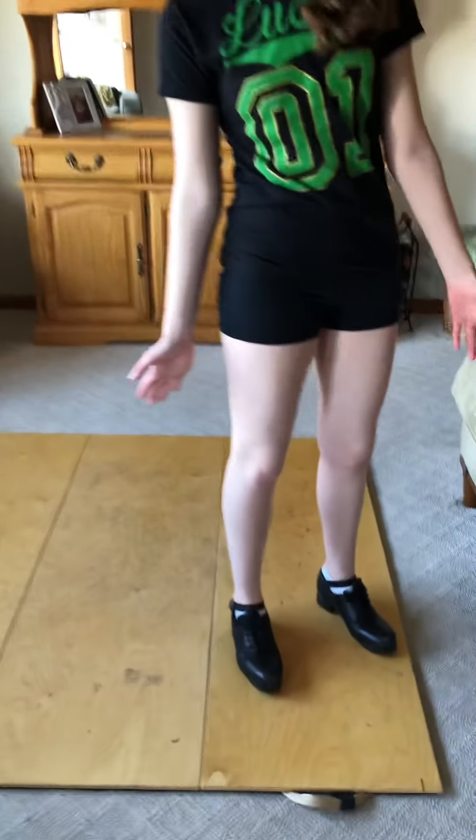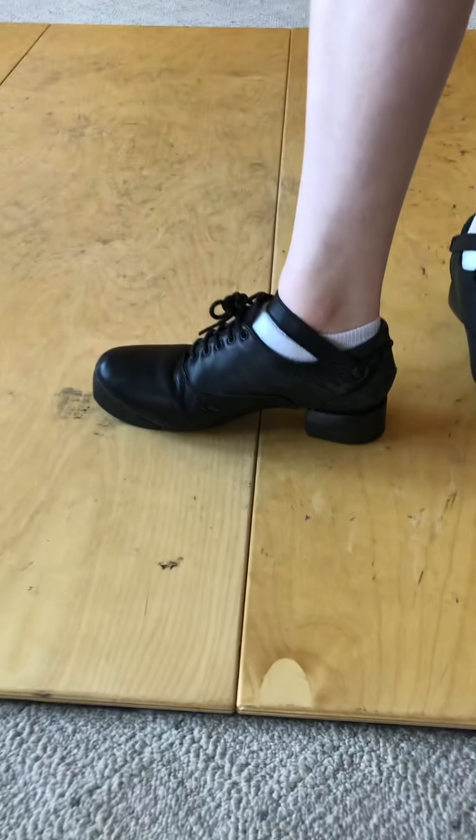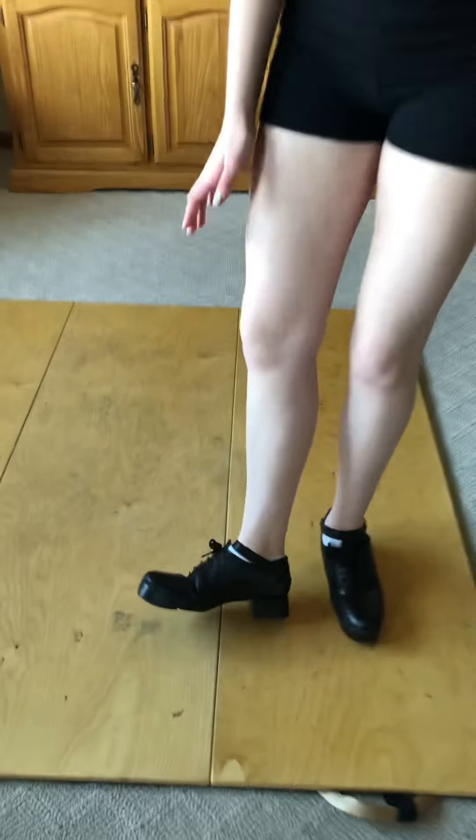And then there is the hard shoe, which is what I am wearing now. It's kind of like tap shoes but doubled on the metal — big ol' thick guys.